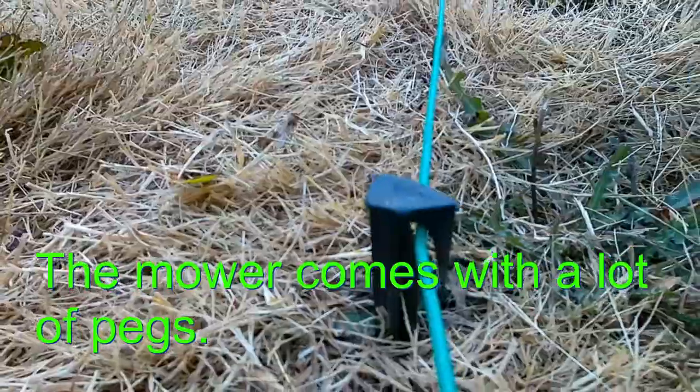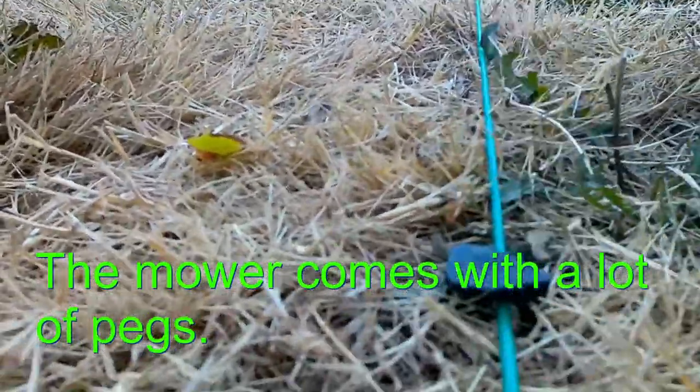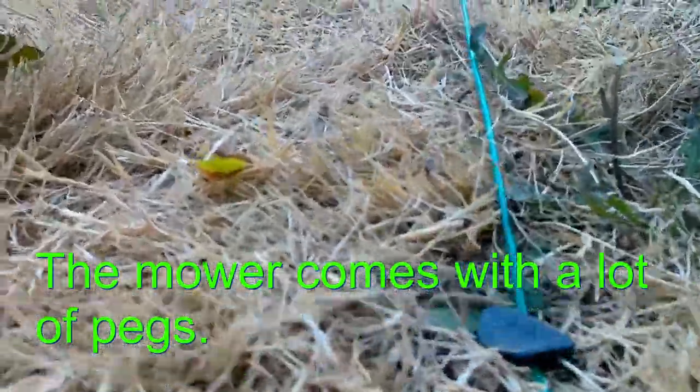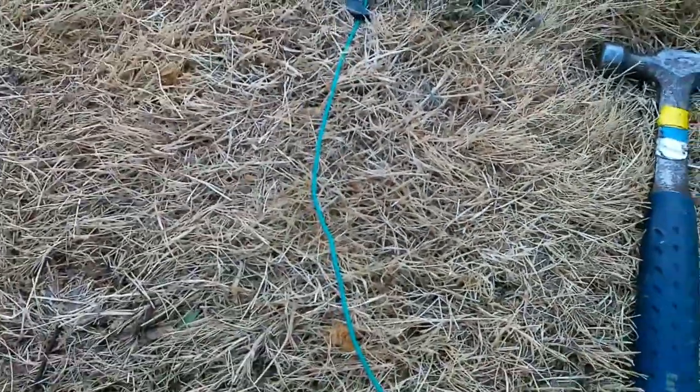It shows you how to put everything in, so it's a good little manual. This is the little peg and you just pound it in till it gets to ground level. Make sure this wire is kept quite taut, otherwise it'll get cut by the lawnmower I would imagine. So let's charge this guy up and we'll see how it runs in the garden.